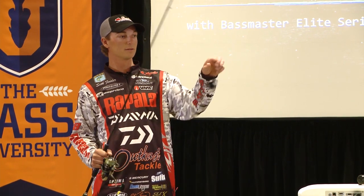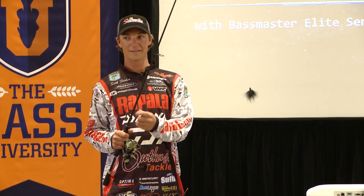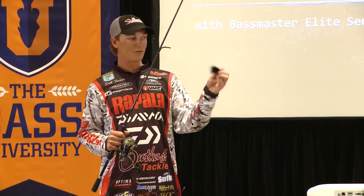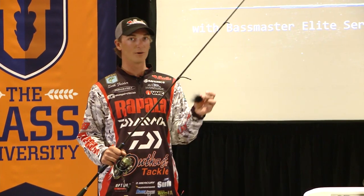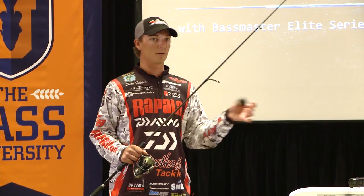How many people are familiar with this little black marabou jig? It's hard to find though. You got to tie your own. So a few of you know about it, a few of you don't. If you don't know about it you really need to. It is by far my number one confidence technique for catching smallmouths when they're shallow, 15 feet or less.